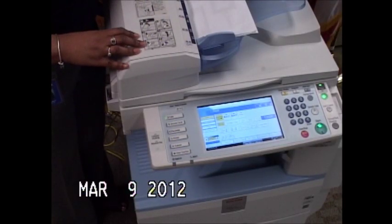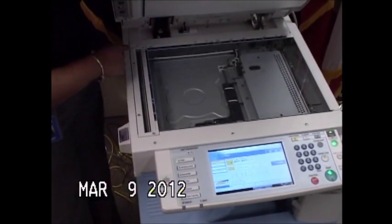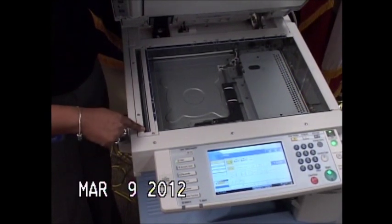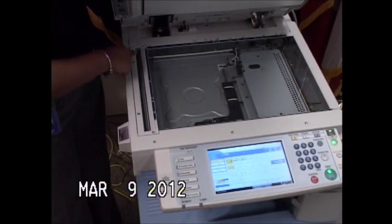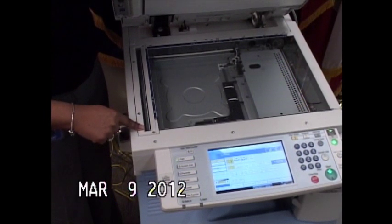If you're having any problems with the quality of your documents that are coming through your top document feeder, when you lift your top document feeder, here you have a scanning glass. If you look at this glass, you may notice that one little spot is sitting on this glass that may create a line down your document.